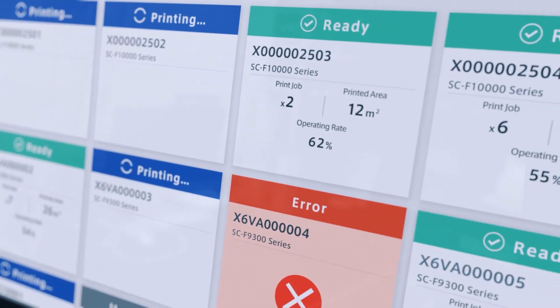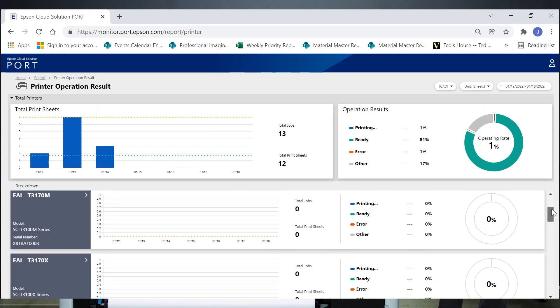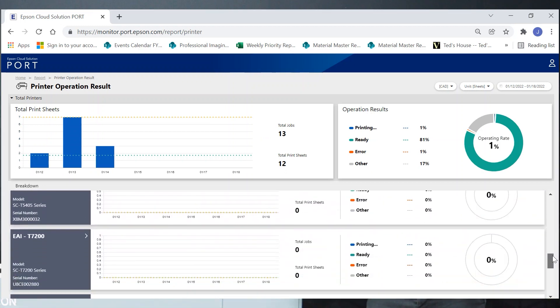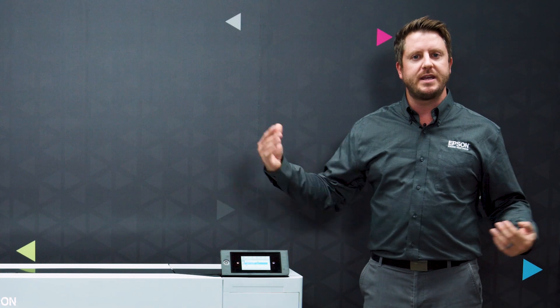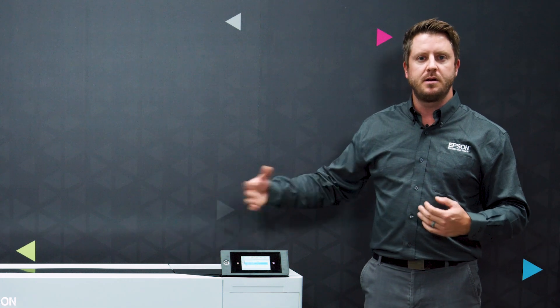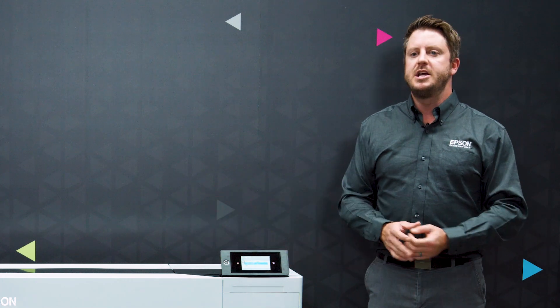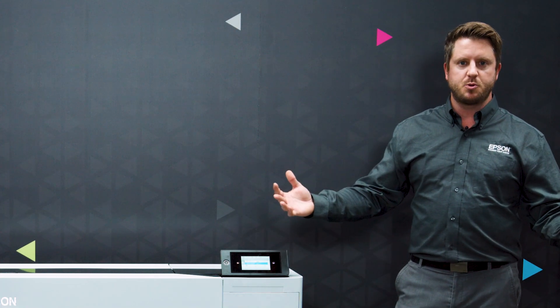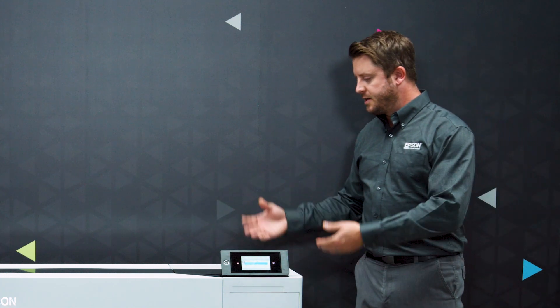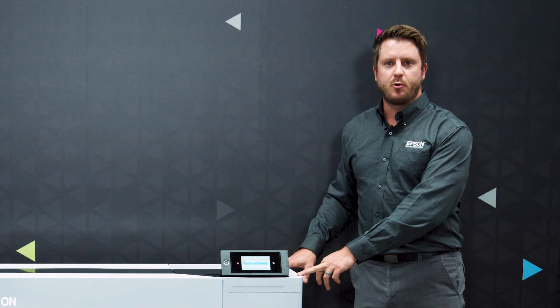This can also connect to Epson's own cloud-based fleet management system called Epson Cloud Solution Port. This is a web-based system that allows you to use a computer virtually anywhere to monitor your fleet of Epson printers — you can see things such as how many prints are going through the printer, whether it needs attention, if you have an ink outage, or if the printer needs something. All of that can be managed remotely through Epson Cloud Solution Port, and it is a free service that you can download online.